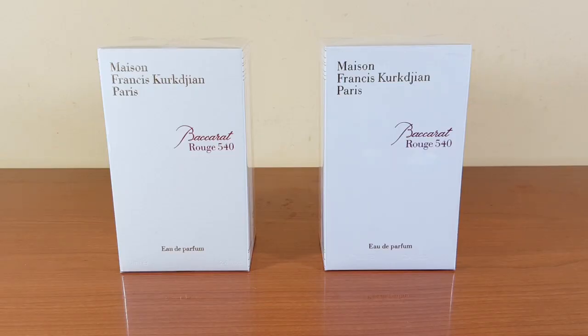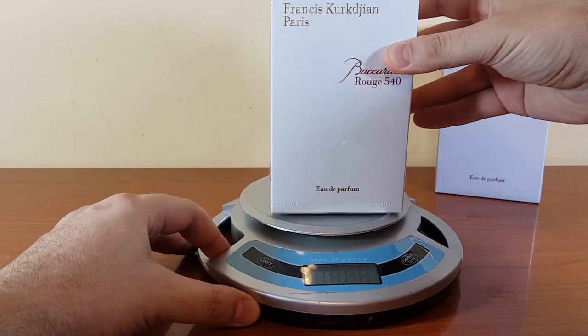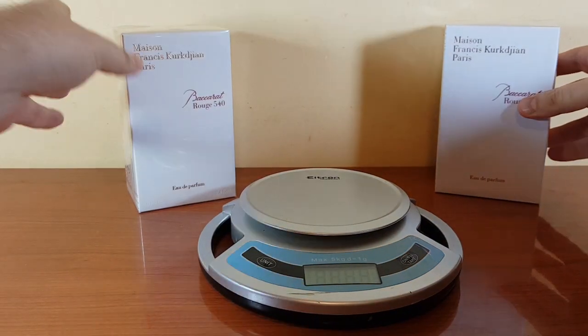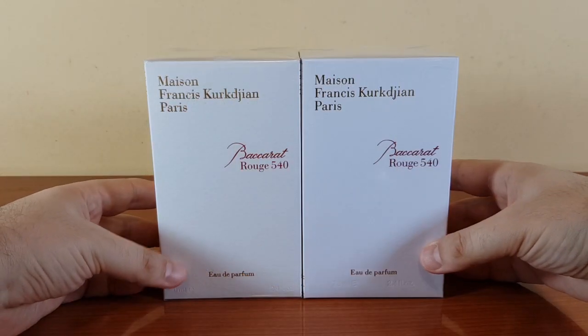Please donate to support my channel — there's a PayPal link in the video description. I'll start off as usual with a scale. The authentic weighs 471 grams and the fake weighs 445 grams.